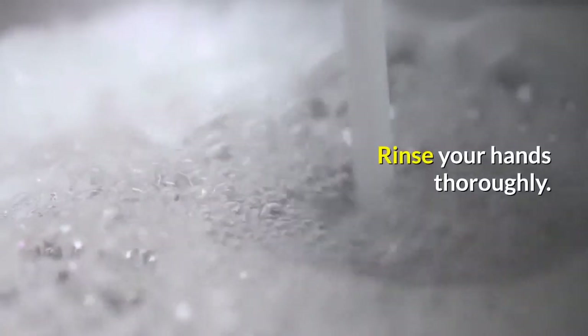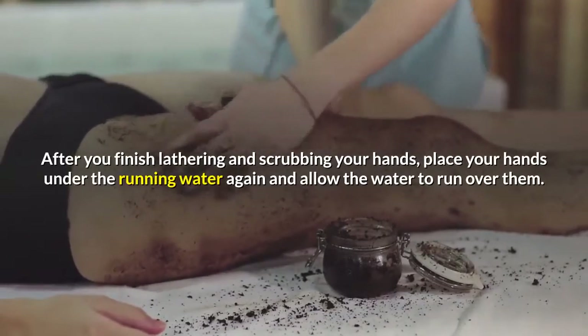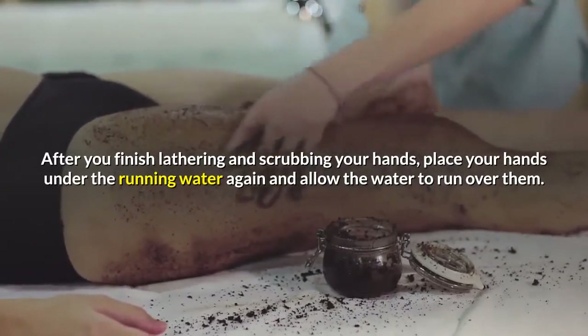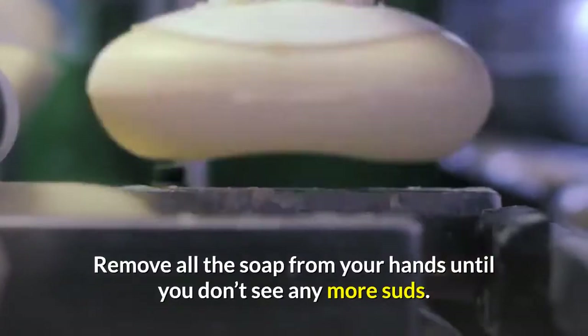Rinse your hands thoroughly. After you finish lathering and scrubbing your hands, place your hands under the running water again and allow the water to run over them. Remove all the soap from your hands until you don't see any more suds.